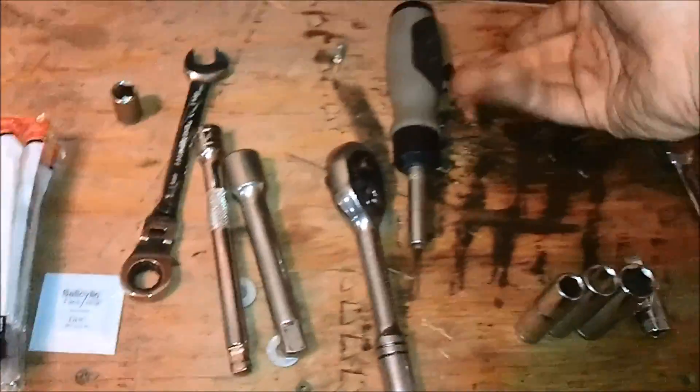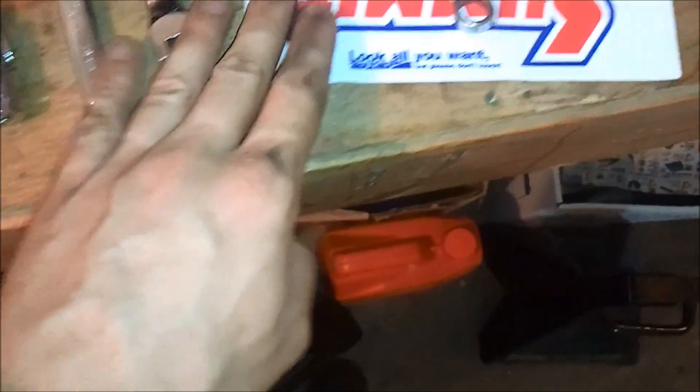I got another power stroke in the shop today for 7.3 glow plugs. All the tools you should need: some sort of screwdriver, a 3/8 ratchet, a couple different extensions, a 13, a 14, a 12, and a 10 millimeter — also in sockets — and a wobble.